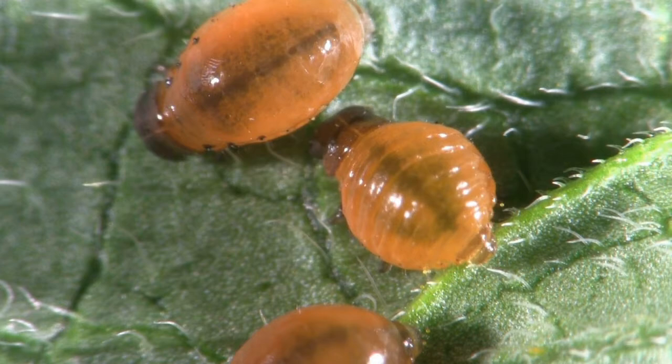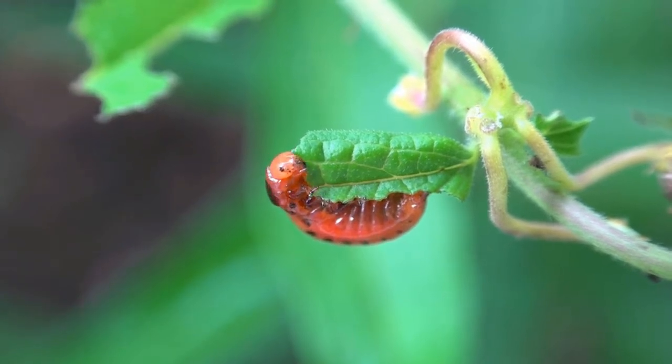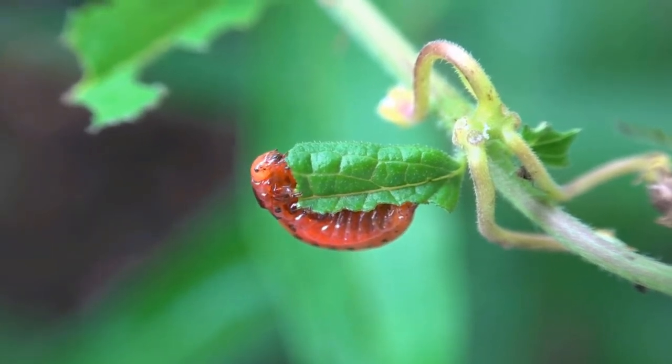They seek each other out and begin to feed on the leaves of the milkweed plant. As they grow and develop, so does their appetite — you can see they can really make those milkweed leaves disappear in a hurry.